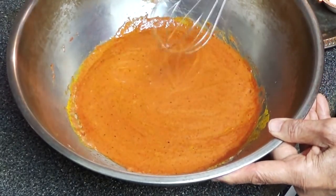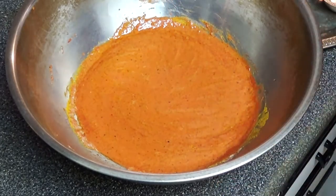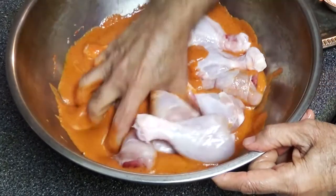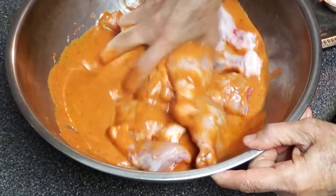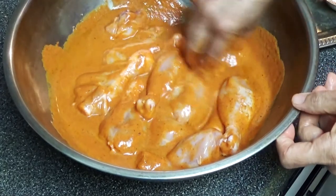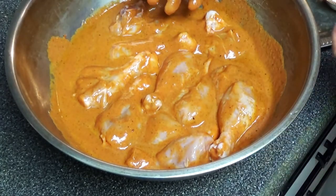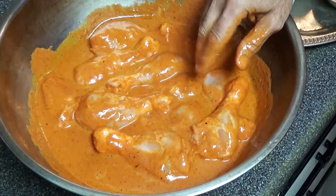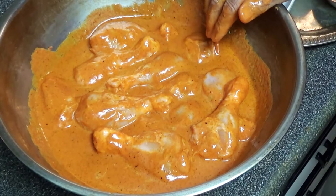I am going to start adding my chicken into this and give it a nice massage. You can keep this for about half an hour or so, or you can just cook right away — it's no problem, it will still taste good.